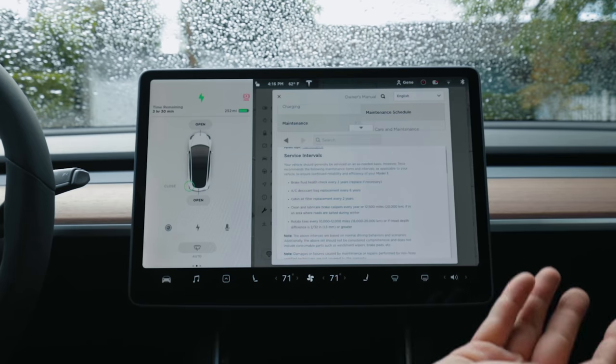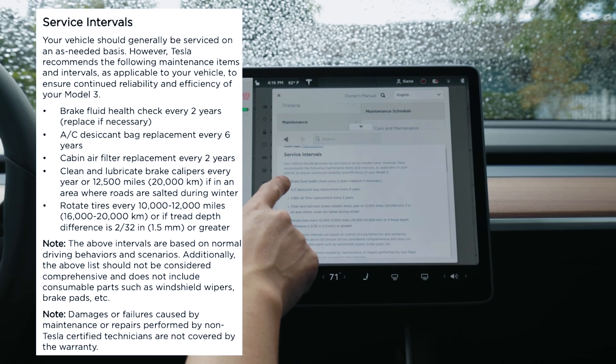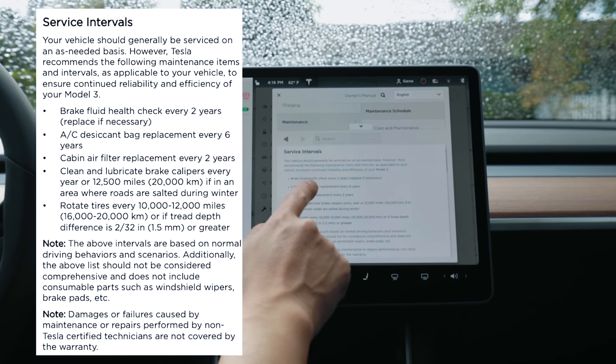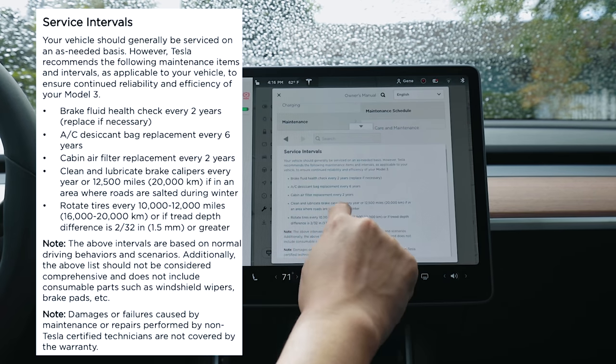Talking about maintenance: no oil changes needed. Brake fluid health check every two years. AC desiccant bag replacement every six years. Clean and lubricate brake calipers every year or 12,500 miles if roads are salted in winter. Rotate tires every 10,000 to 12,000 miles. That's actually not so bad. The AC is used both to cool the inside of the car and to cool down the battery, so if it stops working you definitely want to get it checked out — unlike other cars where you could keep driving without AC.